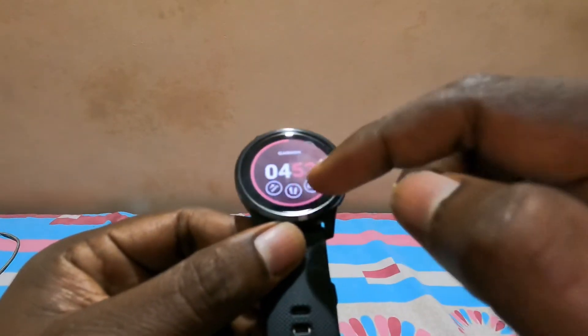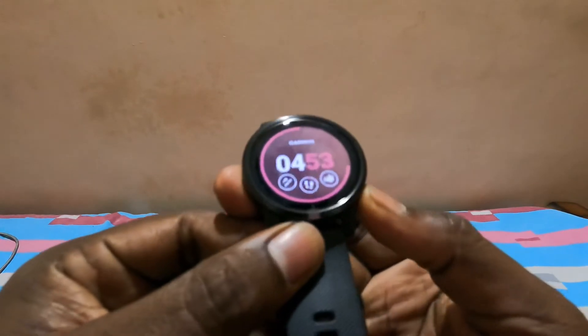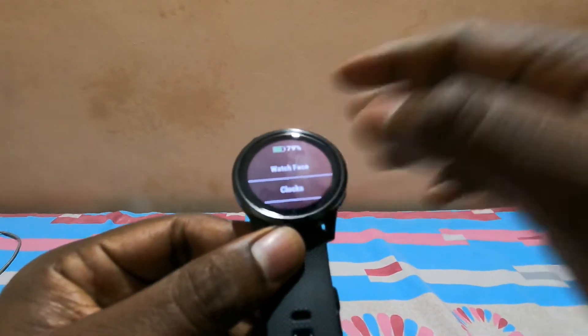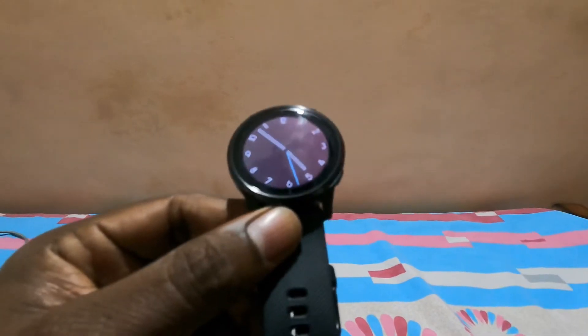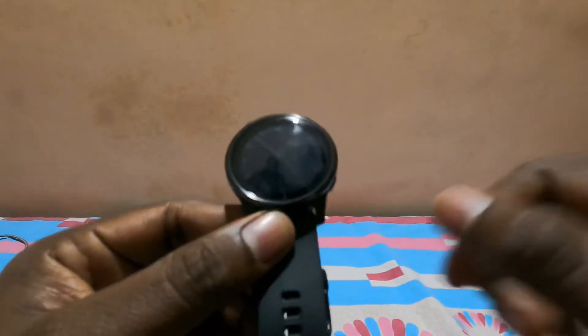The top button gives you shortcuts to all the widgets and lets you select options. If you're not happy with the watch face and want to change it, you long press the bottom button, go to watch face settings, choose one you're interested in, and select it.